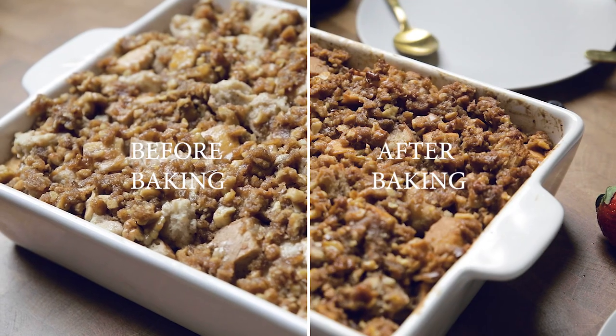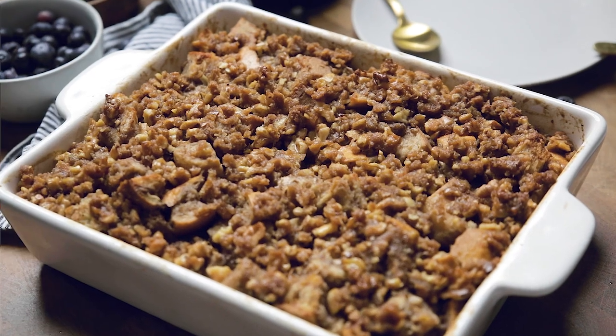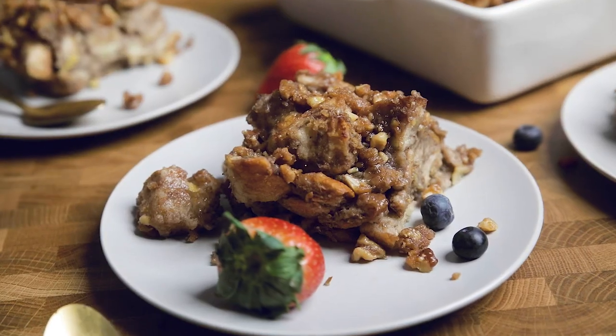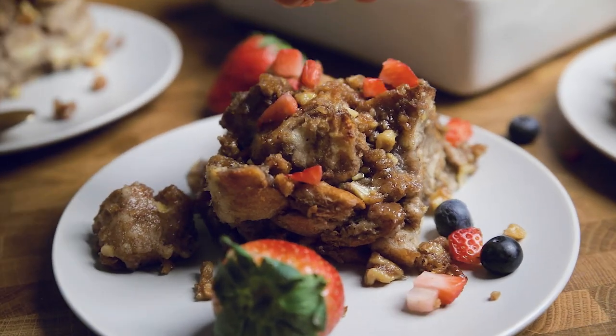Thanks so much for watching — we hope you enjoyed this video. Make sure to give this video a like and leave a comment below letting us know what recipe you want to see from us next. Have a great week!